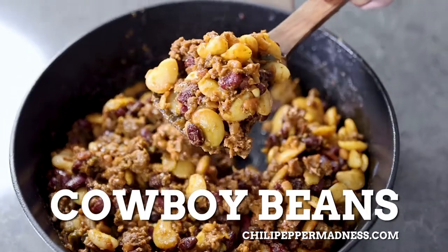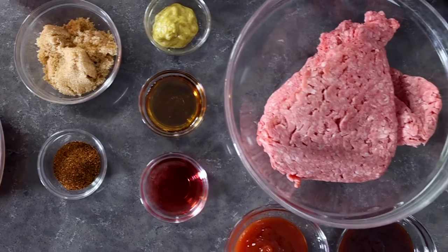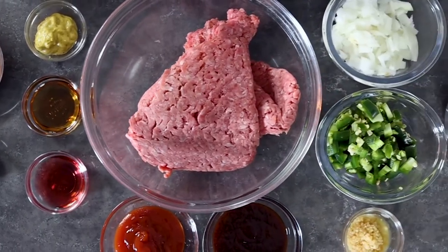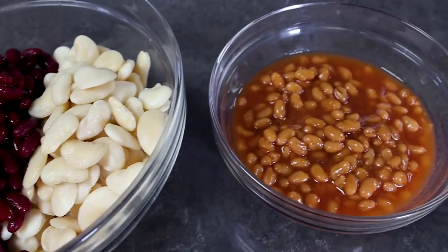Hey everybody, it's Mike from Chili Pepper Madness. Today we are making a big pot of cowboy beans. Cowboy beans is a popular dish in the American Southwest. It's really just a big pot of beans cooked with lots of seasonings and spices, barbecue sauce, and ground beef and bacon. Pinto beans are really traditional with this, though you can use other beans. I'm using kidney beans and some broad beans — just a delicious collection of beans. It's super popular for barbecuing, side dishes, and summer grilling.